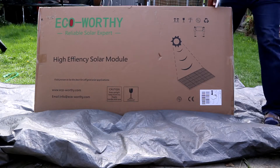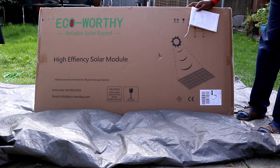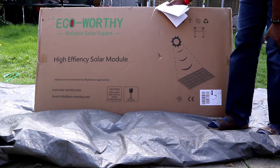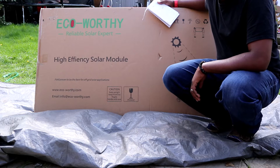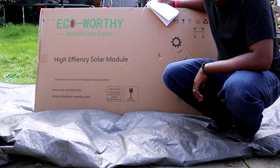Hi, good afternoon fellow YouTubers. I'm going to go through the EcoWorthy solar panel. The model I've gone for is the 170 watt solar panel. Quite a large box but I'm going to give it a try and see how this works out.